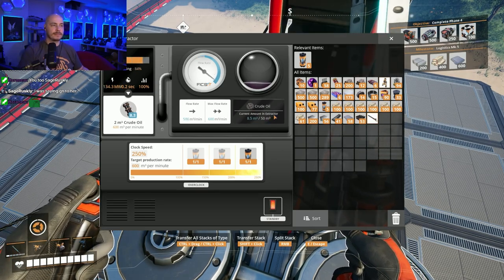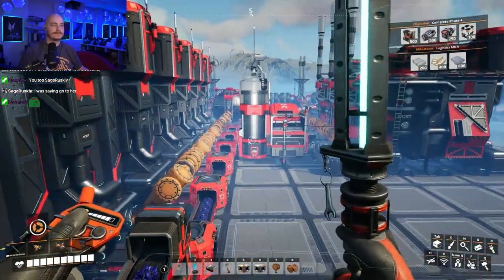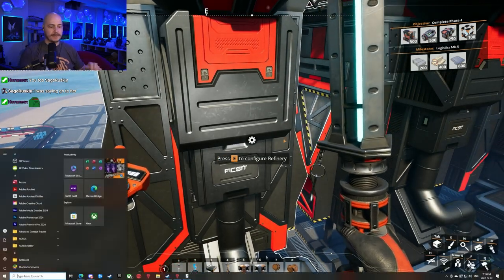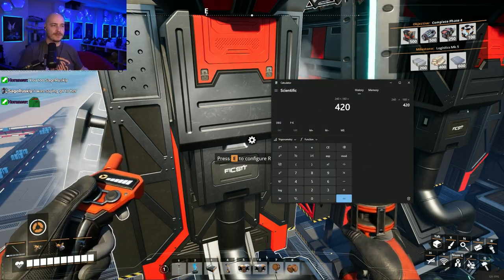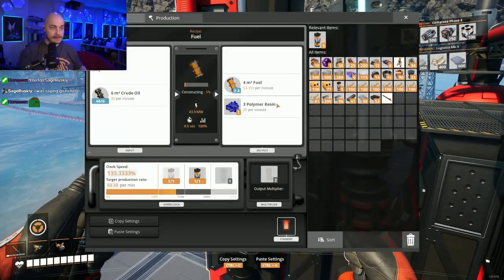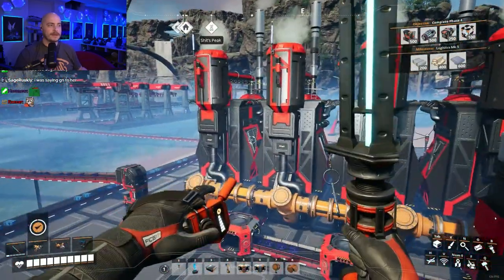This oil refinery is consuming 600 oil, so this needs to get cranked as well. We need to produce another — so this was 240 plus 180. We need to produce an extra 60 for the 480 total. That 60 comes from putting these up 10 each: 1, 2, 3, 4, 5, 6. That's 60 right there.